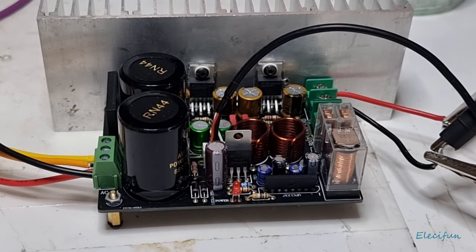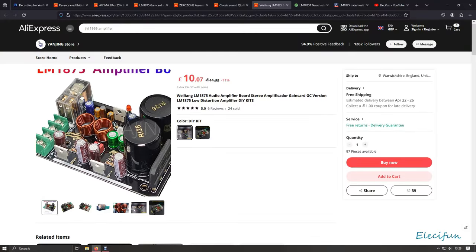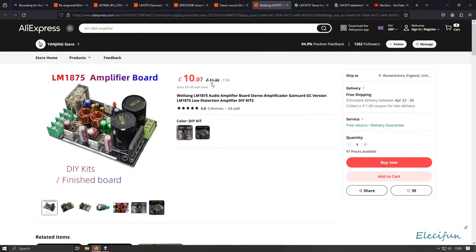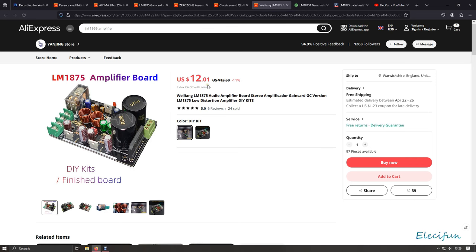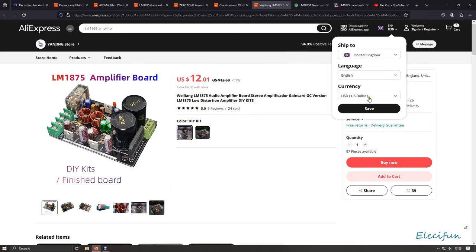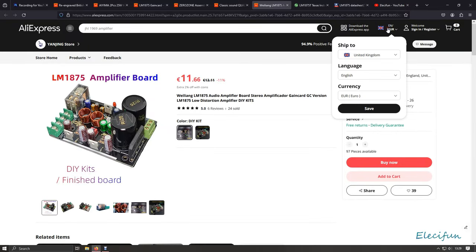That protection saves you from burning up your speaker coils. I found that out myself — it cost me 81 pounds to replace a cone on one of my speakers. You can buy a board like this with the full kit on it for 10 pounds 7 pence, which works out to about 12 dollars or 11.66 euros.